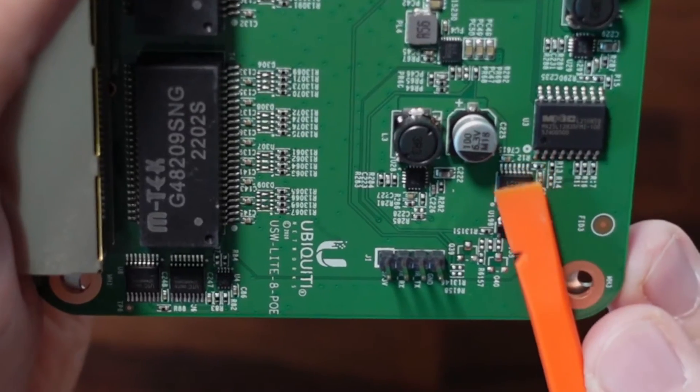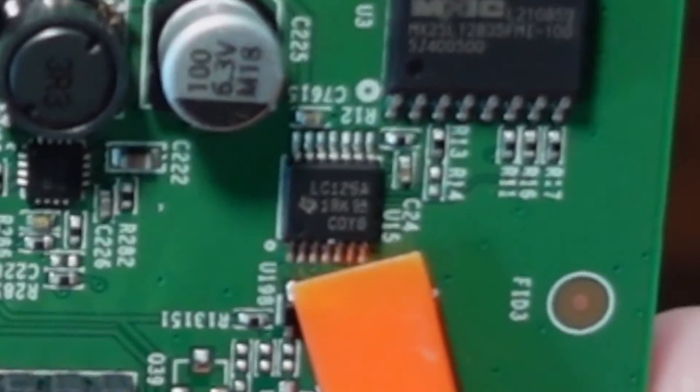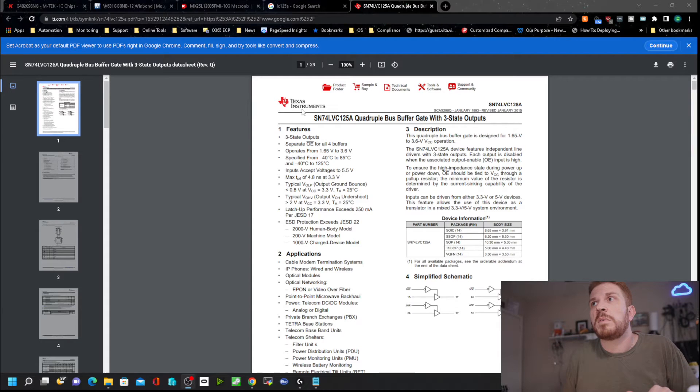The next chip we're going to look at is by Texas Instruments — that is a LC-125A. Taking a look at the PDF file from Texas Instruments, it is a quadruple bus buffer gate with three-state outputs.